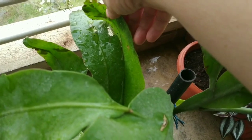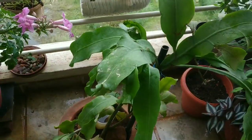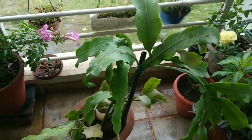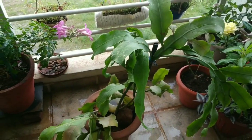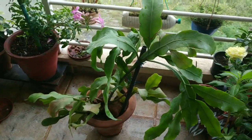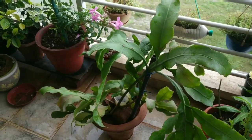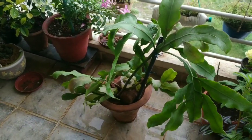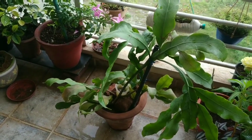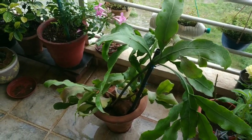For a plant that is only one year old, you do not need to fertilize heavily. When you pot it in a good potting mix, that is usually enough. If you want, you can add a little compost every 2-3 months — for example in February and September.